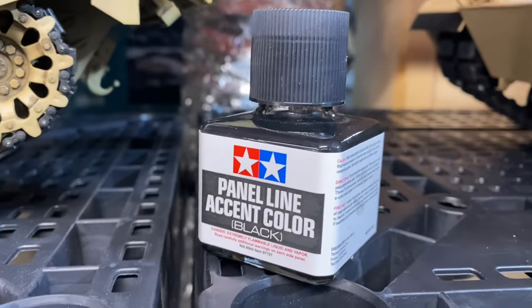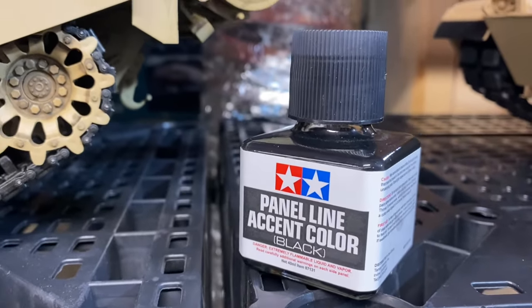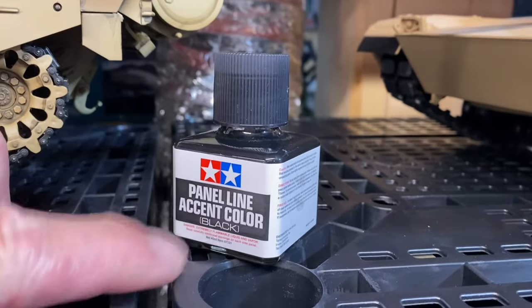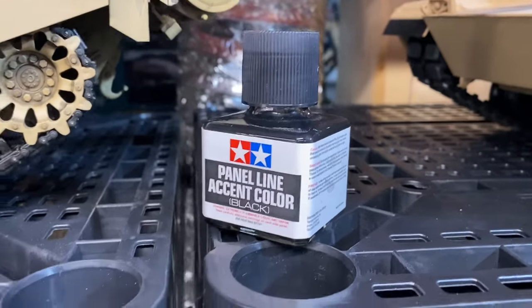My secret weapon is the panel line accent color from Tamiya. They have a brown, a dark brown, flesh tones, black. The flesh tone works really nice on figures if you're an amateur figure painter, which I am. So I do cheat with these washes or panel line accents.